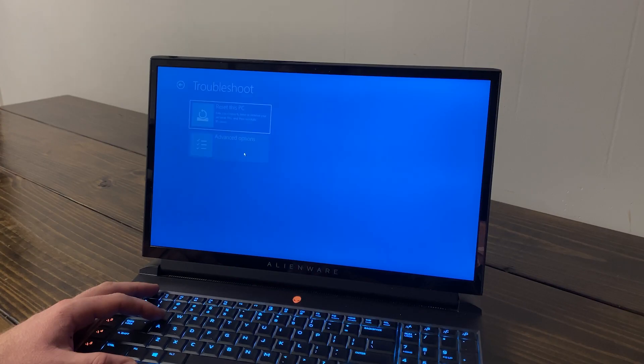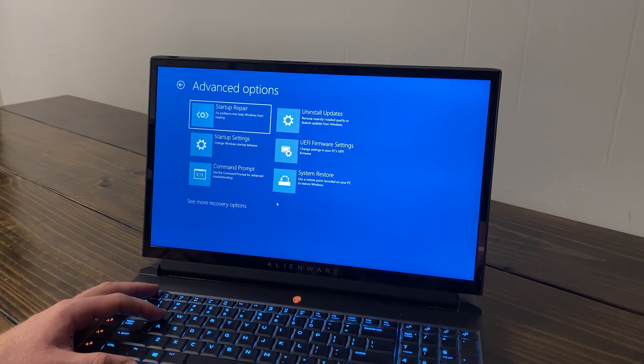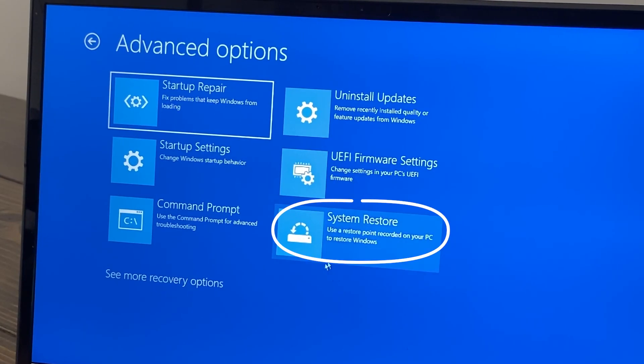In the Recovery Environment, you can also restore your computer to its previous settings or to a time before your issue started. If none of that seemed to do the trick, it may be time to reach out for reinforcements. For professional help fixing your tech, visit Asurion.com.